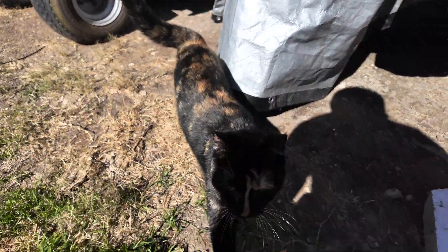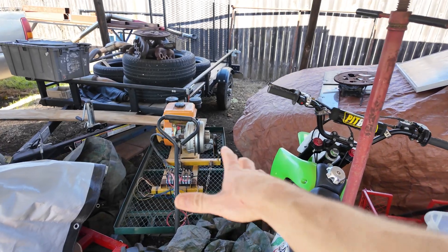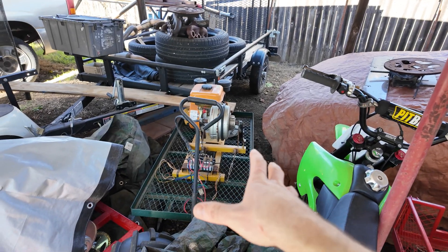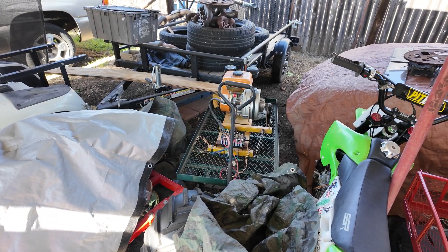All right guys, I need to dig the diesel generator setup out — it's actually been stored back here all winter. I tried to cover it up to keep the rain off, and I think for the most part there's no rain on it. I'm going to get this thing yanked out of here so we can start messing with it.